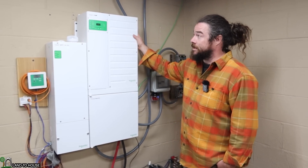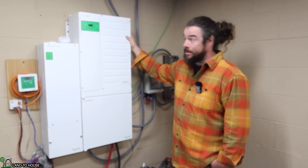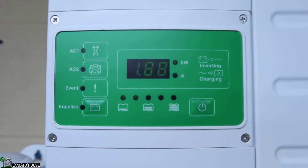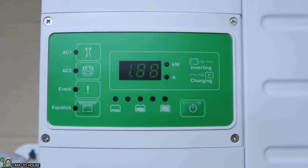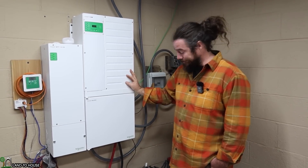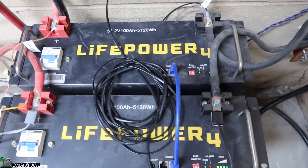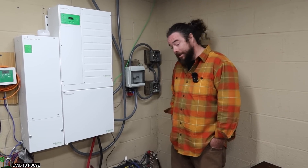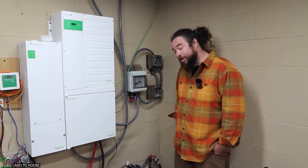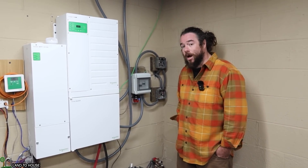This right here is my Schneider Connect XW Pro. I couldn't be any happier with this system. I am currently using 1.87 kilowatts, which is obviously more than I'm generating. However, with hydro, when you sleep it's charging your batteries. These are my batteries right here — I have two LifePower4 100 amp-hour batteries. These are both lithium iron phosphate batteries and they hold enough power because I have micro hydro.